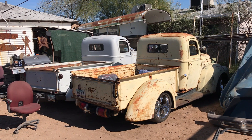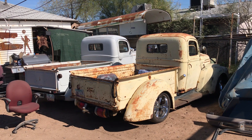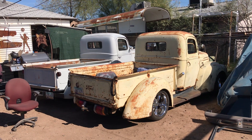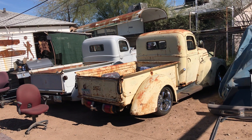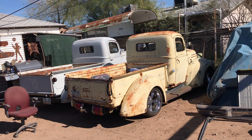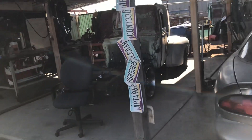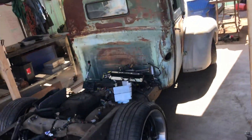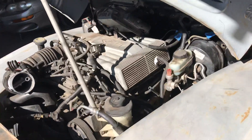I get asked a lot about these frame swaps. I have other videos that tell you basically what you need in regards to the chassis to put underneath. I'm not sure if these work on one-ton trucks or not — the beds are probably different, the front fenders might be different, the cabs I believe are the same but don't quote me. I mostly deal with half-ton trucks and they come pretty much complete with the beds.